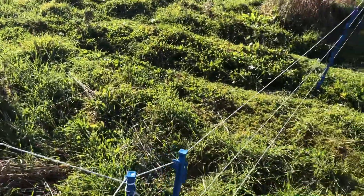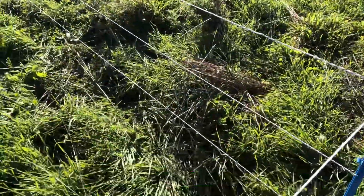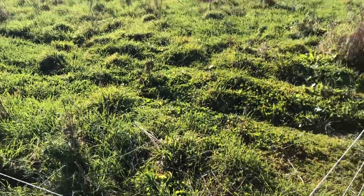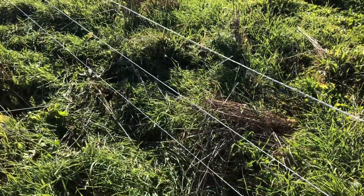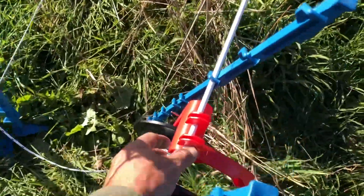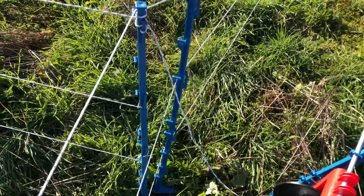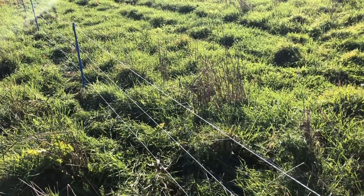We are often doing 100-foot wide paddocks. For a 100-foot wide paddock we can break that up into segments using 300 feet, since we're doing three strands. 300 feet on a mini reel — which holds 600 feet — and back and forth three times on a 100-foot wide paddock works really well.